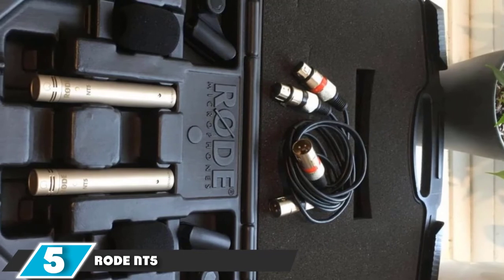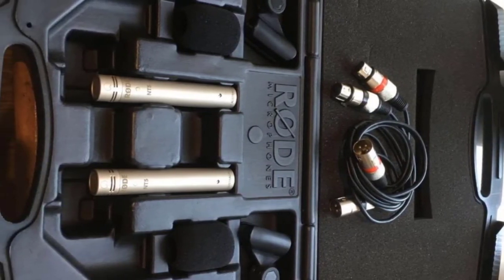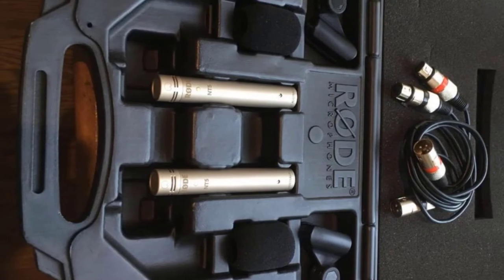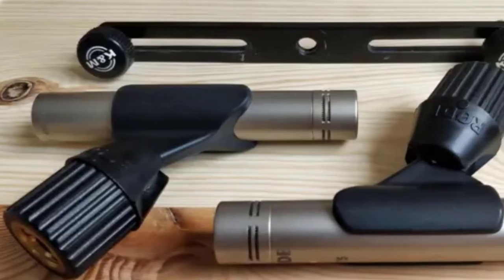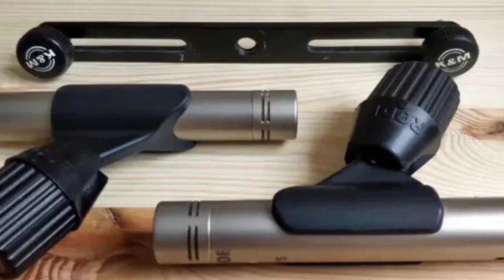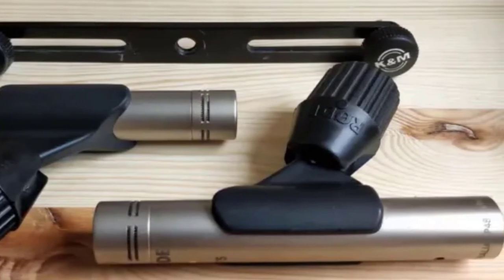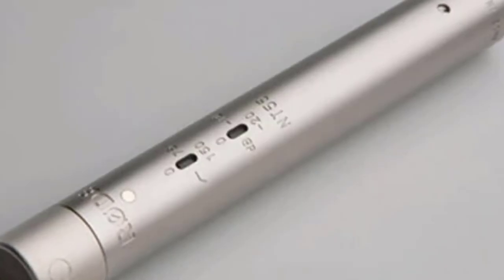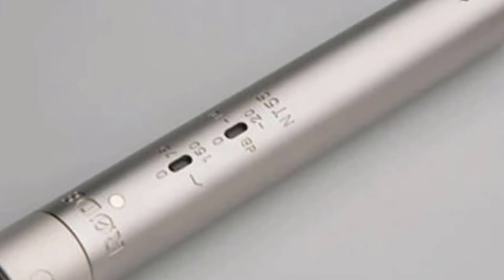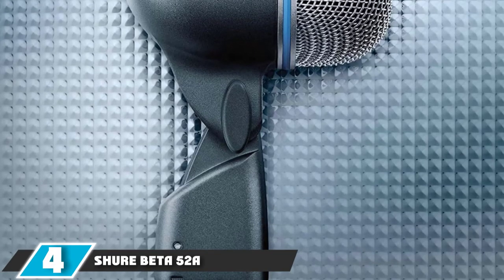At number 5 we have the Rode NT5 condenser microphones pair. The NT5 is sometimes called a pencil mic due to its small diaphragm, but it's used even in high-end studios despite its affordable price. It is capable of capturing a wider frequency response than larger diaphragm condensers and can handle up to 143 dB SPL, so crashing cymbals won't overload the circuitry. It features a custom windshield and stand mount, and is also available as a certified matched pair.